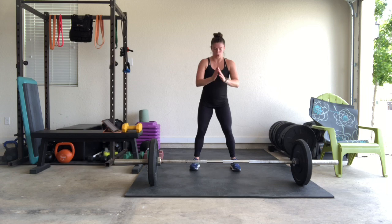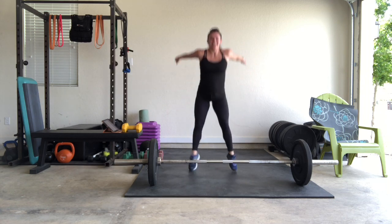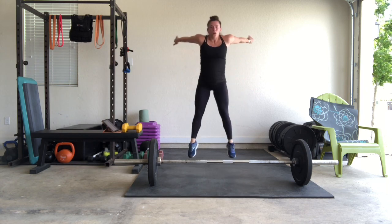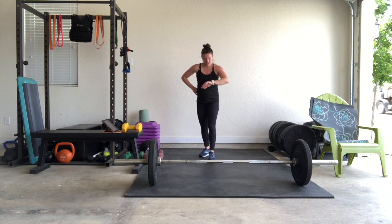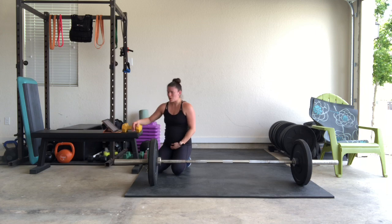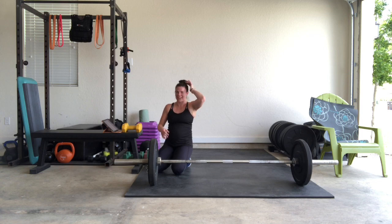Ready? Squat jumps — let's go! Counting down: 15, 14, 13, 12, 11, 10, 9, 8, 7, 6... We're almost there — three minutes left. We're going to do a bonus round — but it's not mandatory. If you want that extra round, you're going to take it on your own.